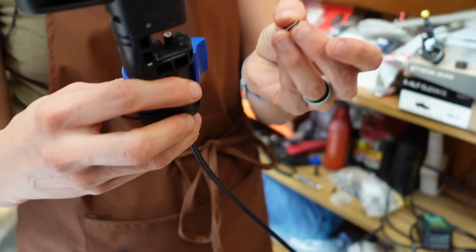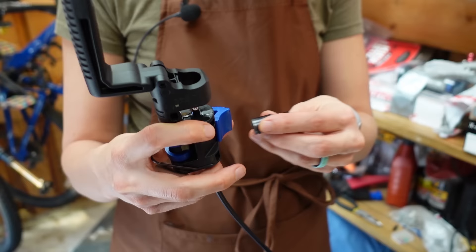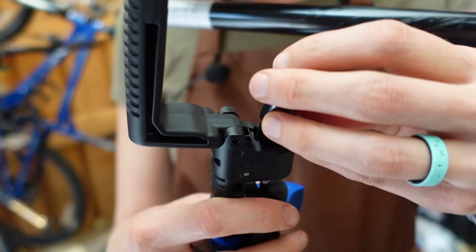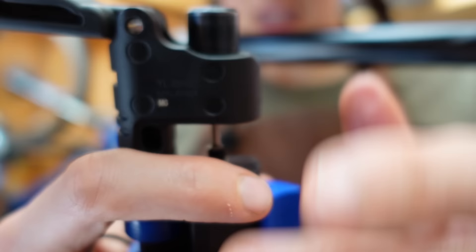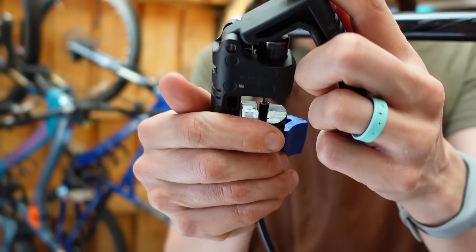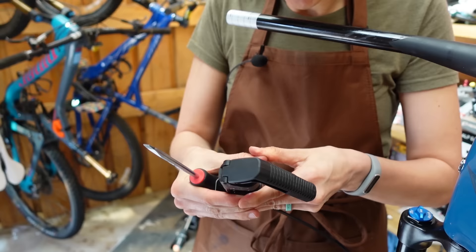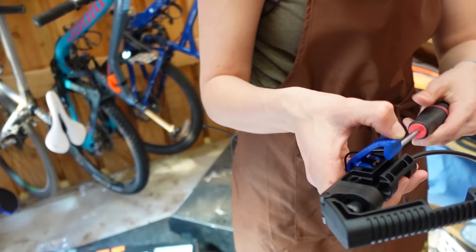And then barb — they call it something else, but I'm rather fond of anthropomorphizing all the parts. So we have barb and we have olive, and the goal is to get them to play nice with one another. First, barb goes in and plugs the end of this line — that's Barb's job. You line that up, and this is the part where sometimes we don't have it tight enough and it doesn't work on the first go. Just tighten that about a quarter turn. You may have to loosen a little because otherwise it can crush things — you don't want to crush things.